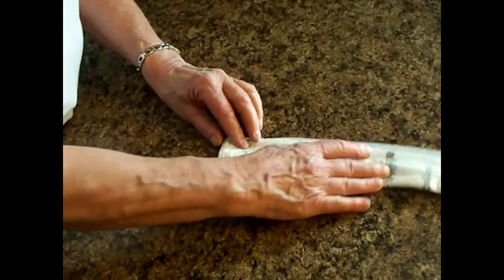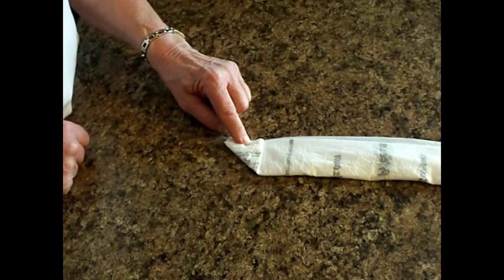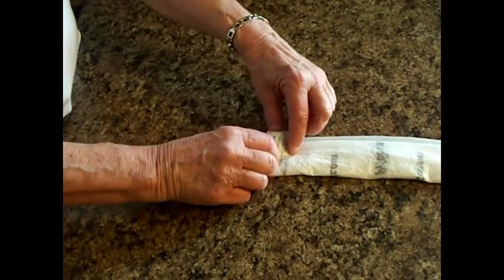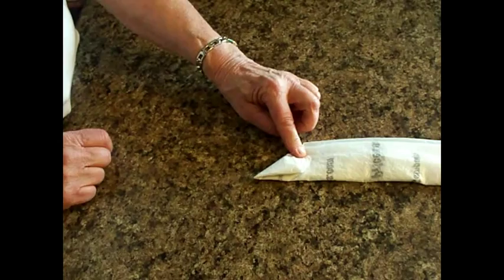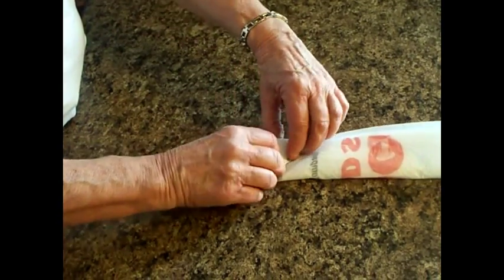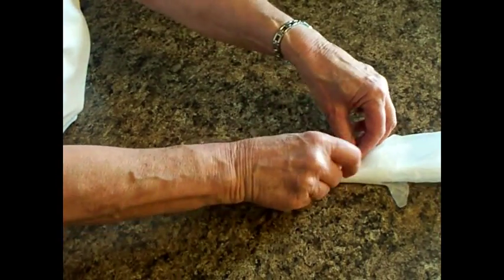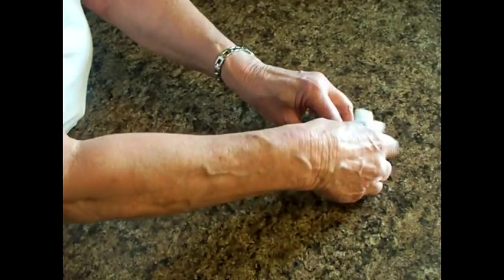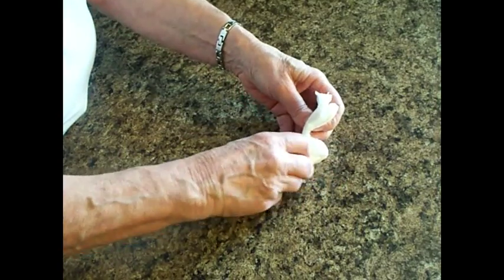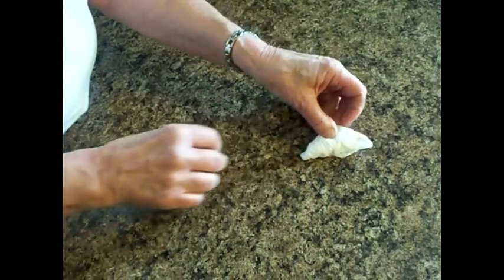Then you're going to fold it like a flag. You're going to make a triangle and then fold it across so that it's straight. Then fold the triangle the opposite direction and then straight again. Continue to do that back and forth until you get up to the handles. Then you're going to take the handles and tuck them in to the last fold, and that will hold it together.